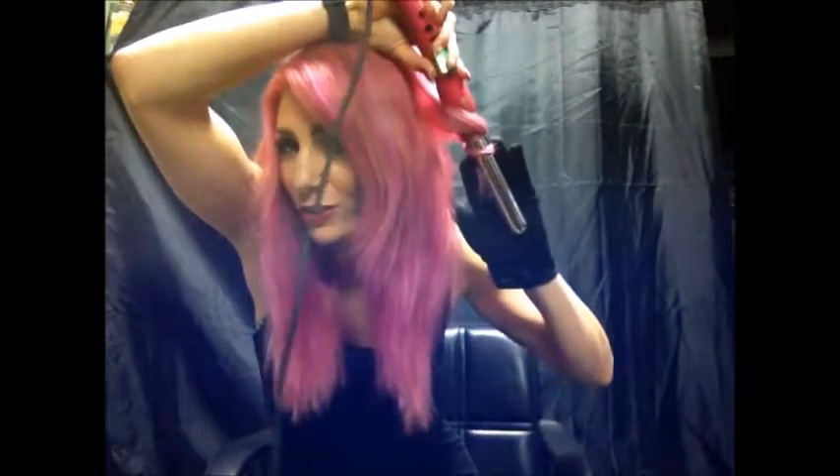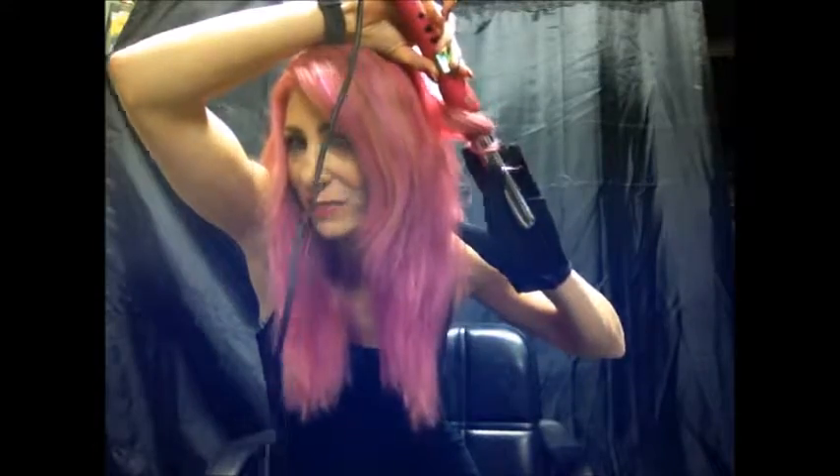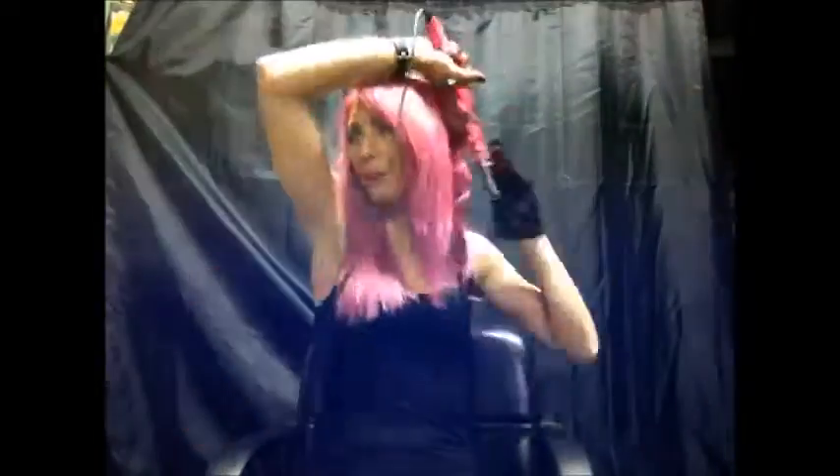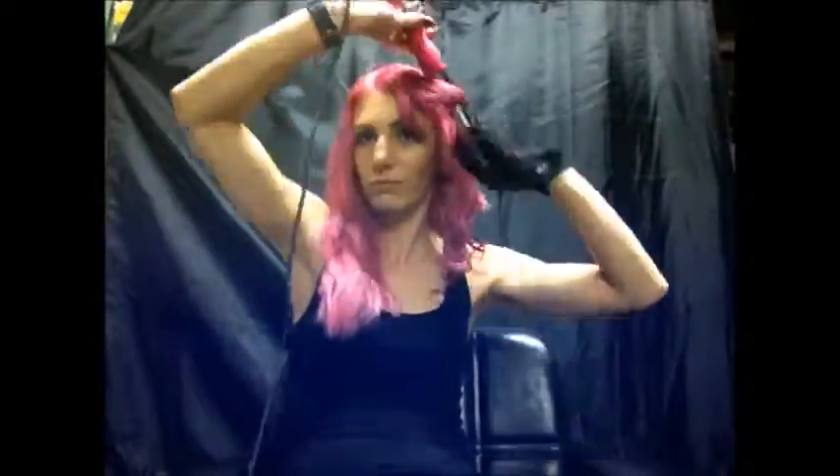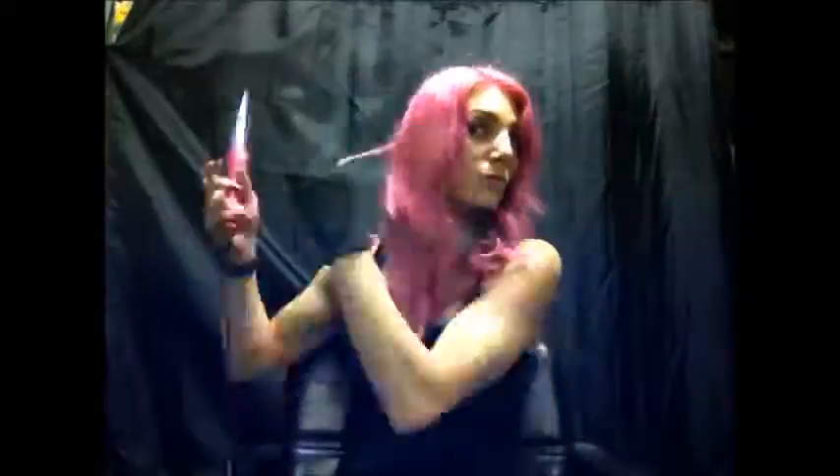But then we're going to speed through this all so you can see the end results. Okay guys, now that it's all curled it's ready to be fluffed out, and you're just going to work this through with your hands.